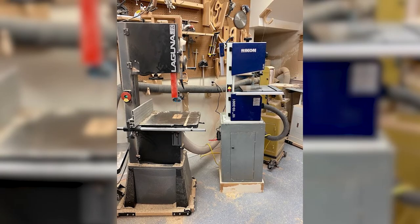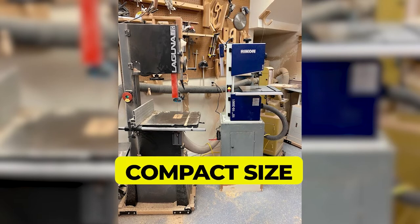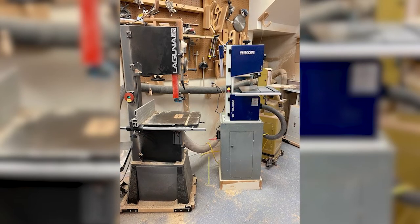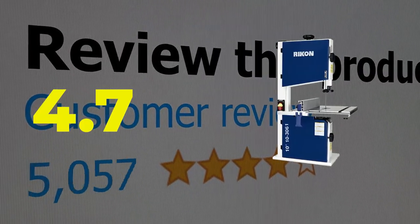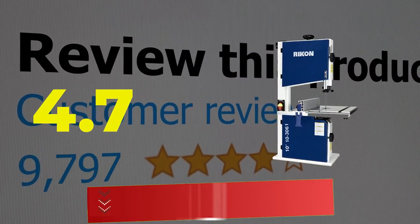Main features include: Compact Size, Easy to Assemble, and Value for Money. This product's customer review is 4.7 out of 5. Click the link in the description.